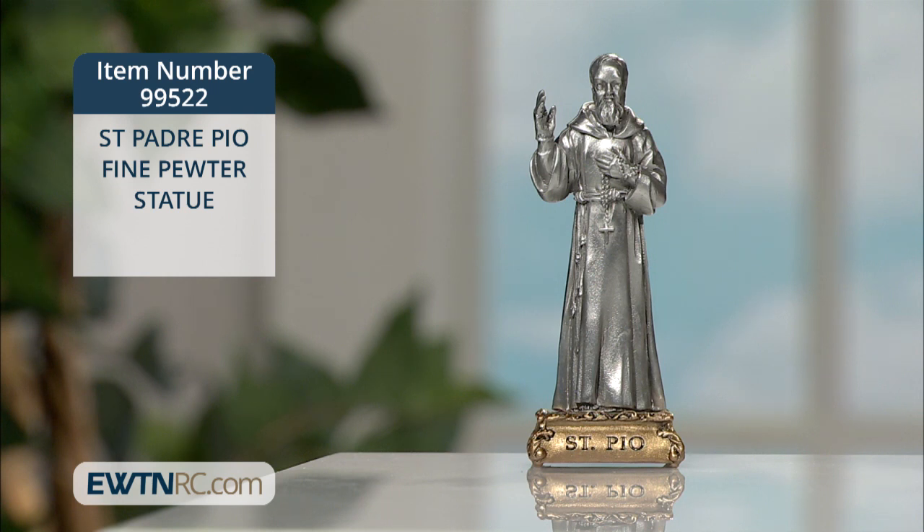From our new line of fine pewter statues, here is Saint Padre Pio. These beautifully detailed pewter statues have been commissioned to be the absolute paragon of detail and quality.